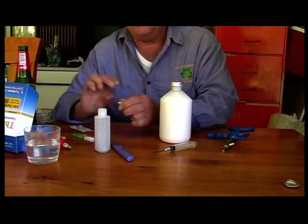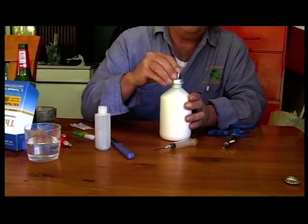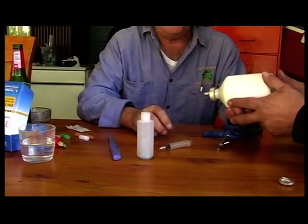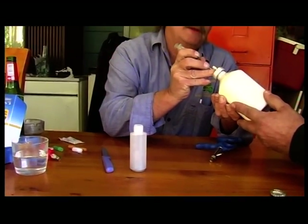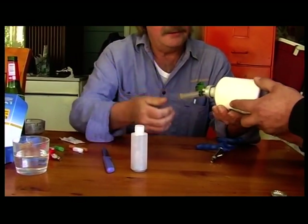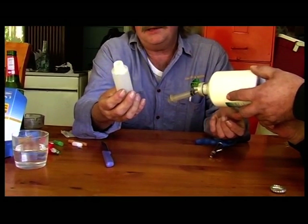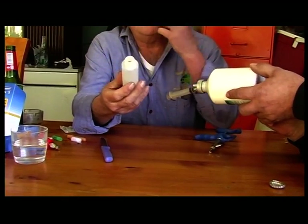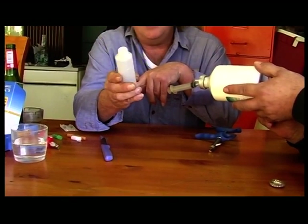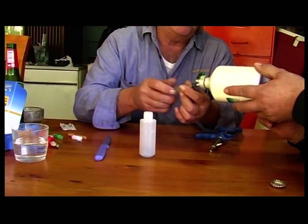Take the smaller gauge needle and stick it into one of the three marked spots on the bottle. Ask your mate to hold the bottle. Take the extraction syringe upwards first, then insert it. This vial holds about 50 mils, which is enough doses for 100 birds. We're vaccinating about 20 birds, so we'll extract about 10 mils to put into this vial.